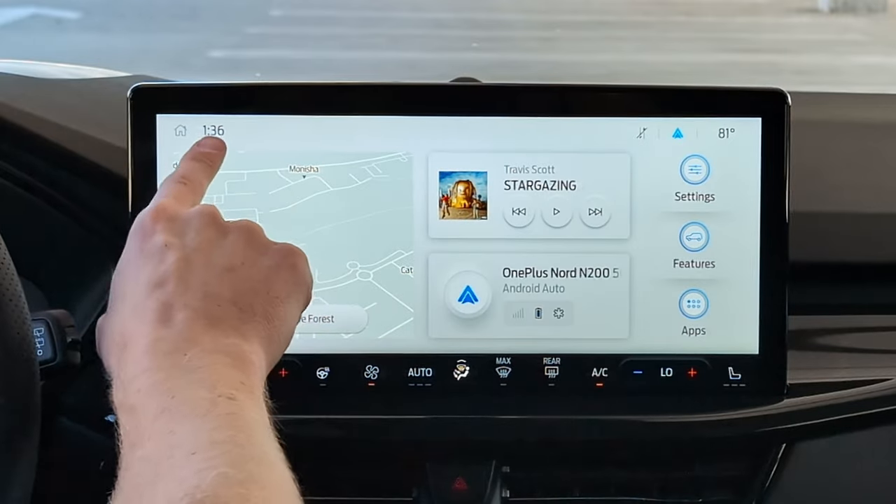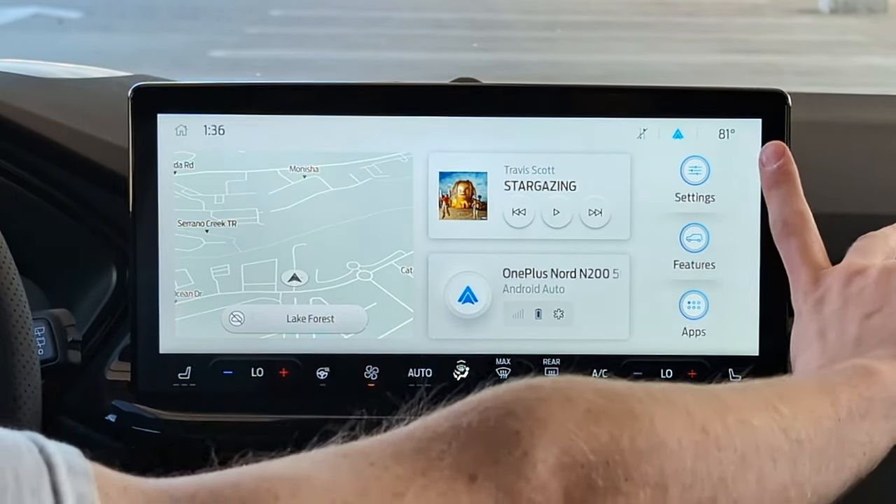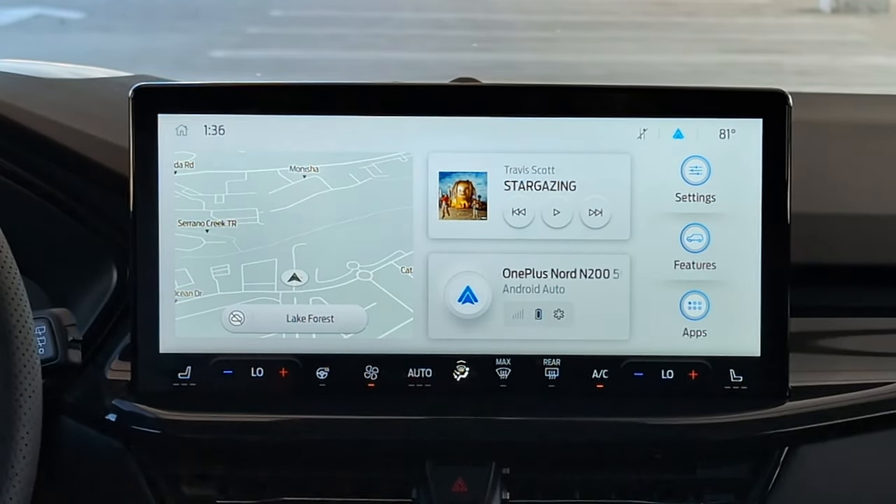Along the top you see a clock, your phone signal status, a quick toggle to get to Apple CarPlay or Android Auto — which I appreciate — and then your temperature all the way on the right.